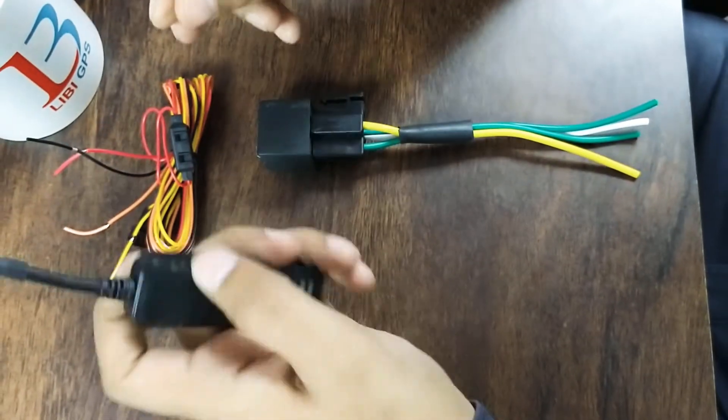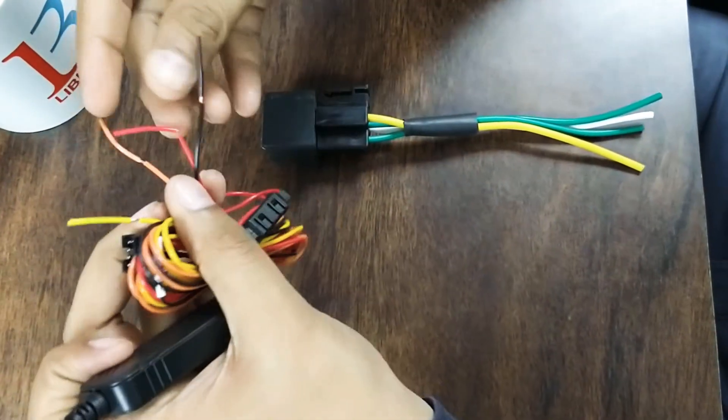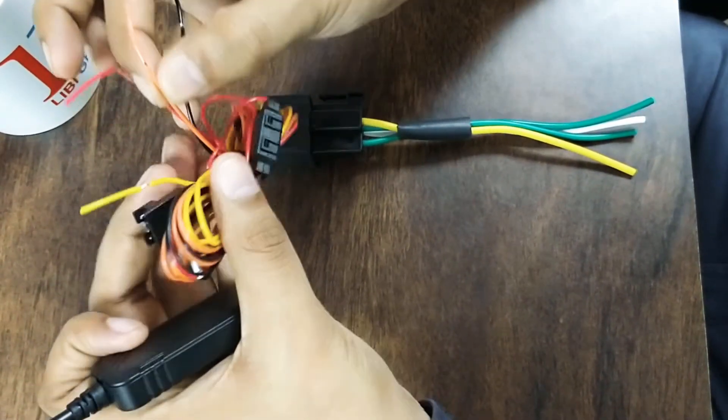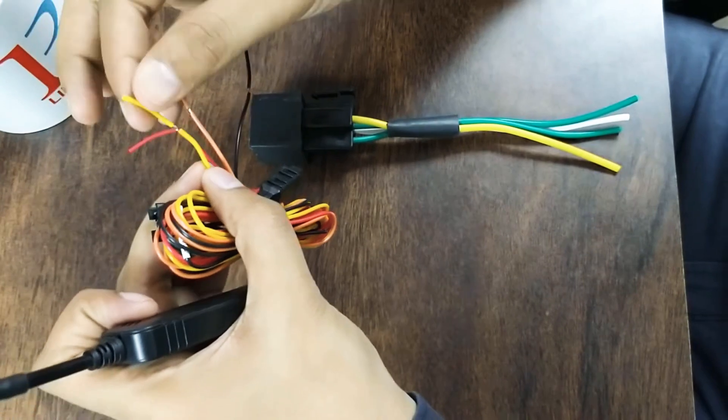It also has four wires: the red one is for power, the black one is for earth, the orange one is for ignition, and the yellow one is for cutoff, where you need to connect the relay.